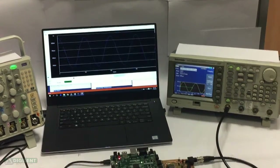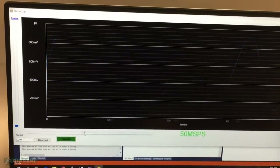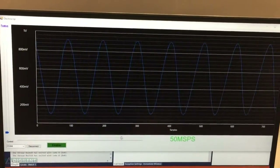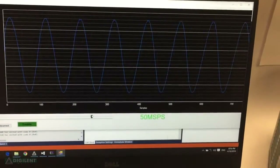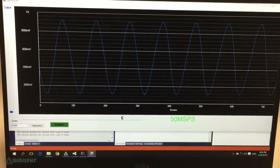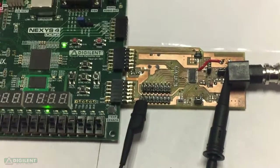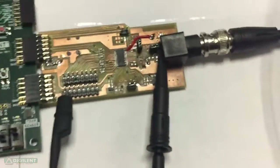Now let's take a closer look. This is the graphical user interface. I can zoom in and zoom out to notice the details, and that's how the board looks like.